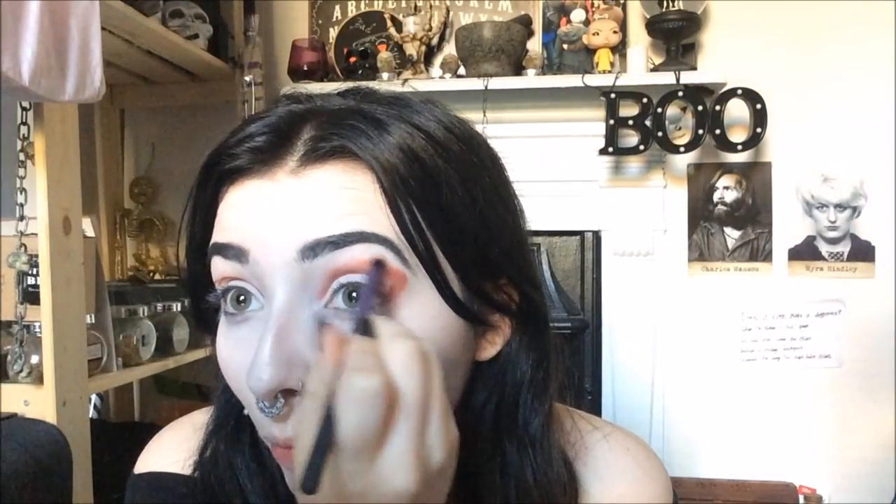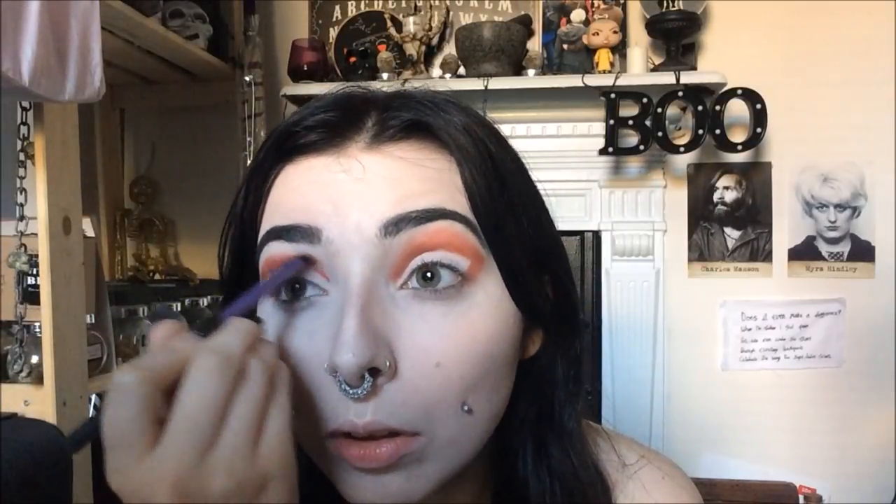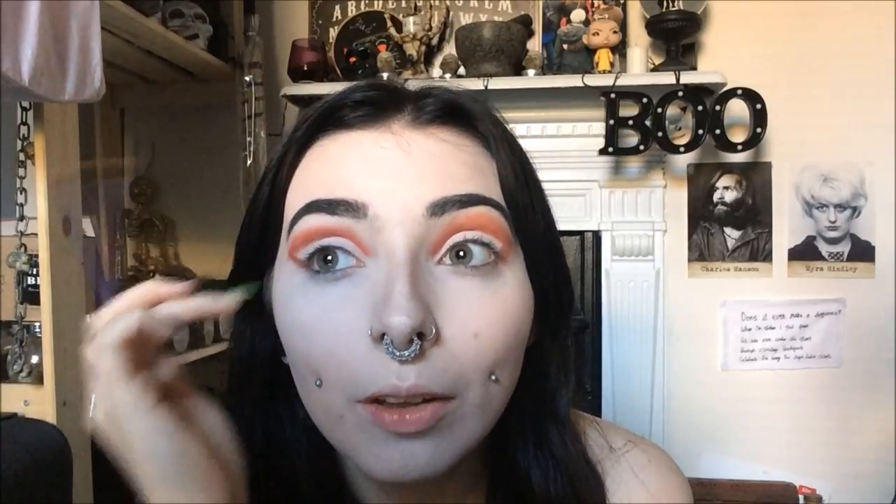Then I'm taking a fluffy brush from Real Techniques and again going back in with that Swoon shade, blending to create a big graphic eye look. Basically for this look, the bigger the better. I'm blending slightly as I get towards the outer edges so it's a little more blended as opposed to just one big block of colour.